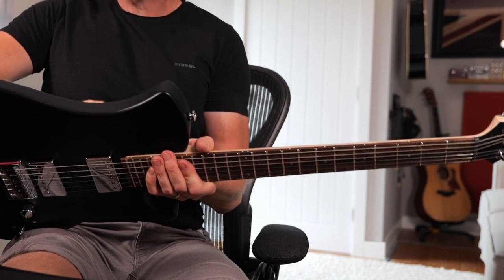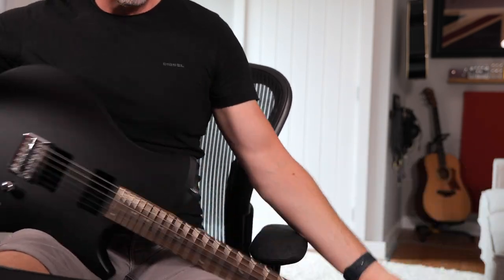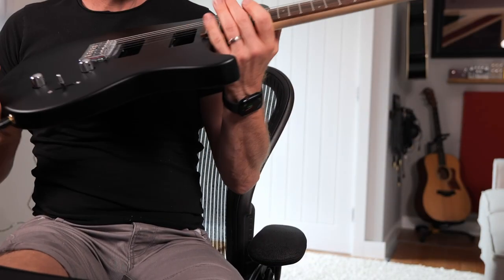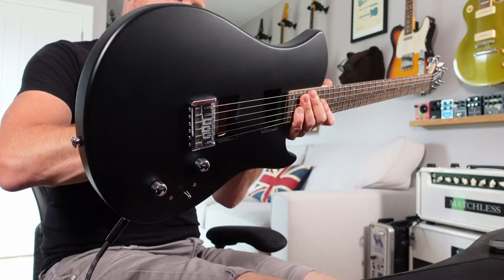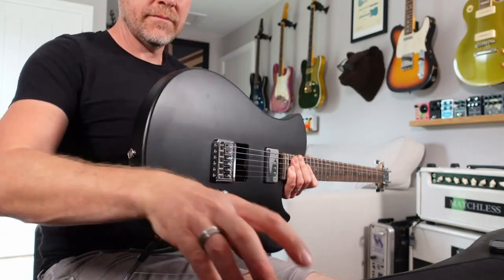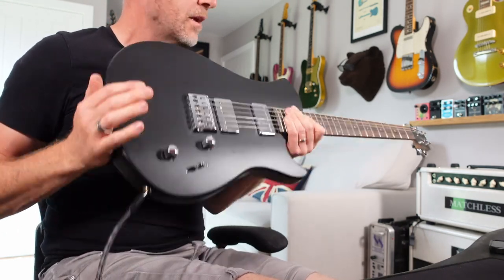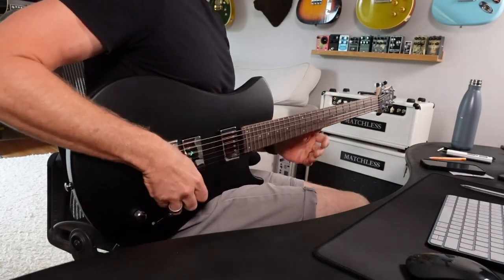Especially when you start taking out the pickups, it's even worse. Not that you'd ever obviously play it like that, but it is incredibly light. Even with the pickups in, I would say this guitar weighs about seven pounds. So let's have a listen to some of the tones we can get out of it — let's switch to the neck position first.